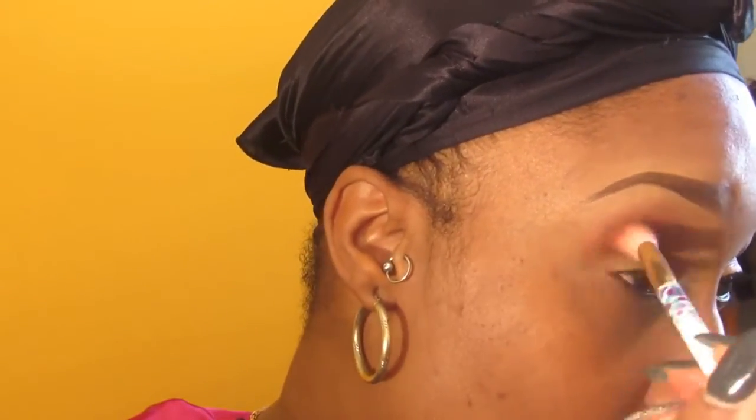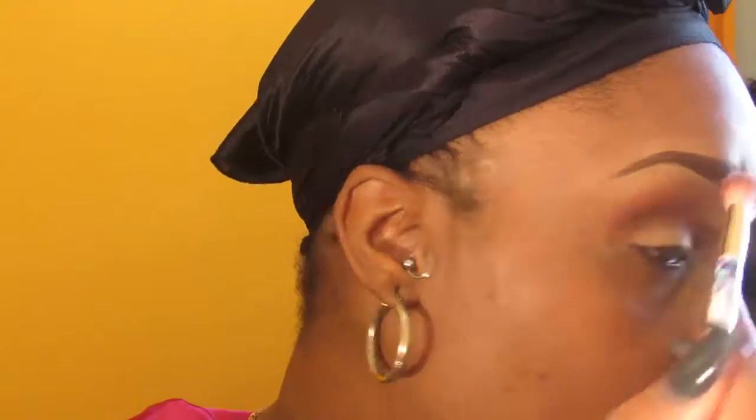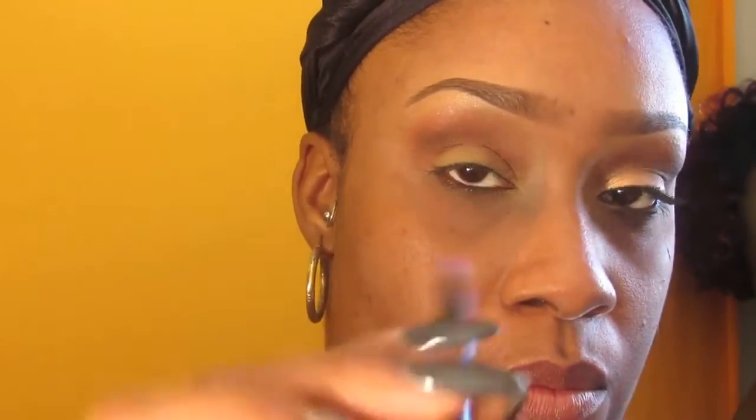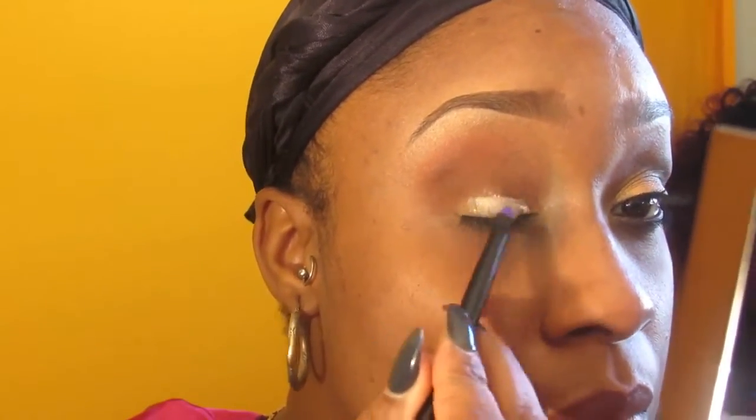The color I'm using now is the brown from my Smashbox Full Exposure palette, and then I'm going to go in with my NYX Pearl eyeshadow base before applying ME 910 from my Makeup Forever palette.